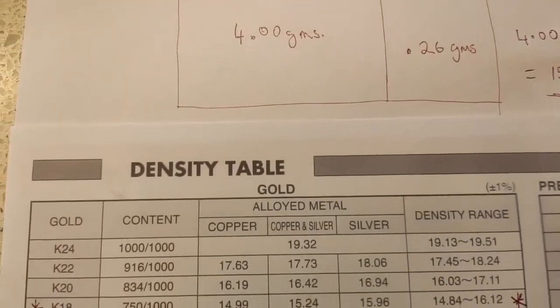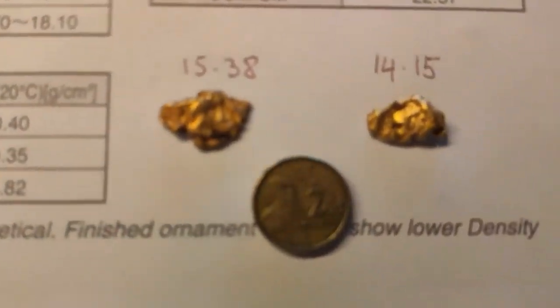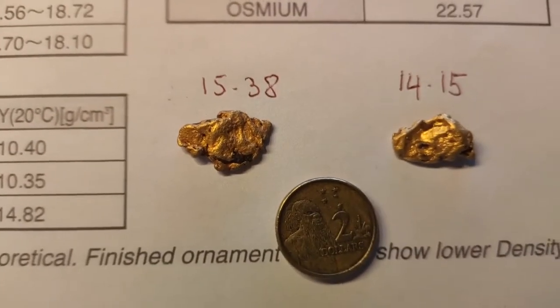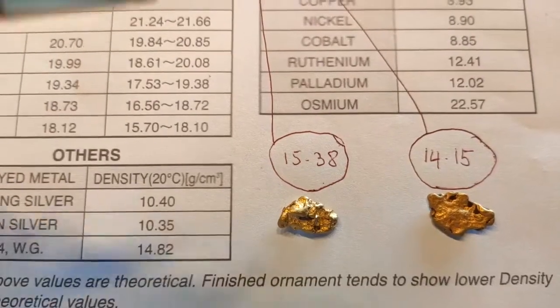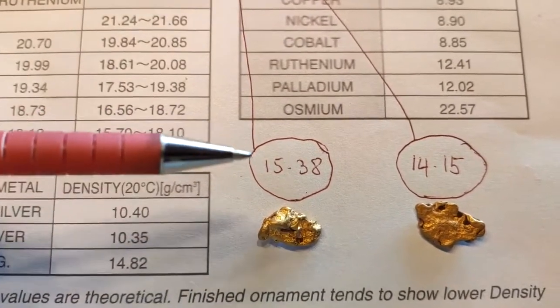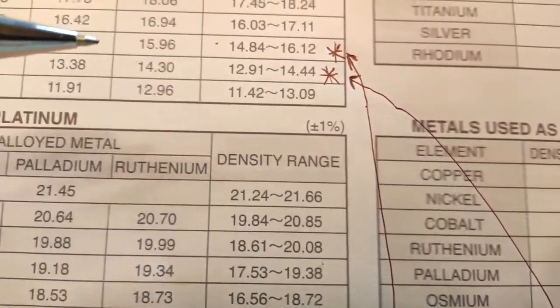That number is then referenced on a density table, which I'll provide in a link below the video, and it'll give you a specific gravity number for each piece of gold. Once you've got the specific gravity density numbers, you take that number and reference it on the table to the range that it fits into.